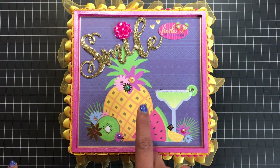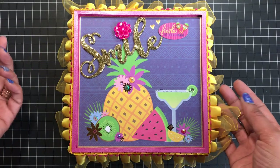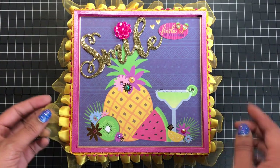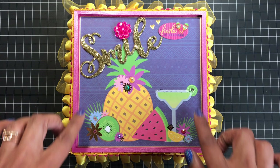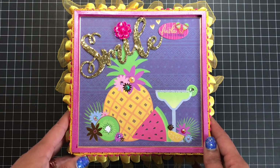The paper collection is the Summer Fiesta paper, and this was part of the 12x12 paper collection. I just loved it — it looked festive and fun.